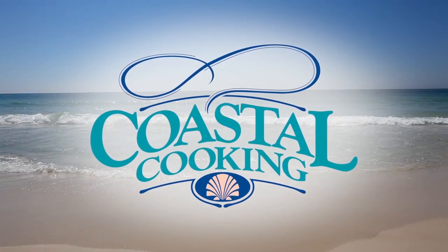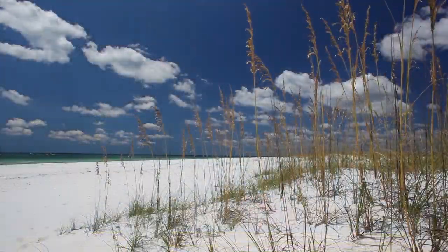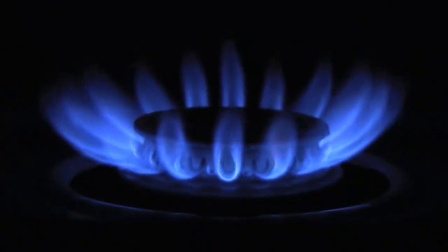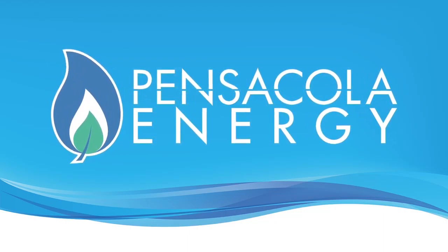Welcome to Coastal Cooking with your host, Carmella Campbell. Coastal Cooking features delicious recipes and cooking tips from the Gulf Coast's finest chefs and restaurants. Watch as popular local chefs prepare their special dishes with natural gas. Coastal Cooking is brought to you by Pensacola Energy, provider of clean, efficient natural gas.